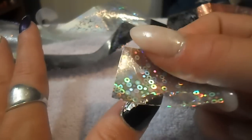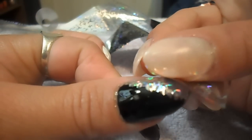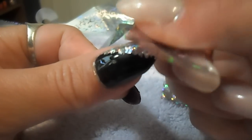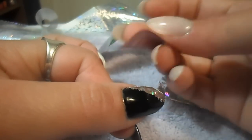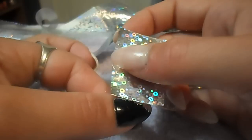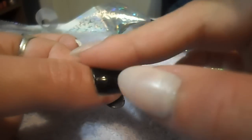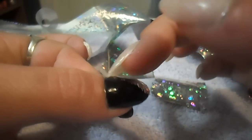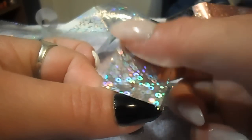You can add more as you go. It didn't get the very tip of the nail, so I can add more to it by pressing, rubbing, and lifting. You can do all sorts of different designs with these. And if it gets on your finger or in your cuticle bed, you can easily remove it with nail polish remover.